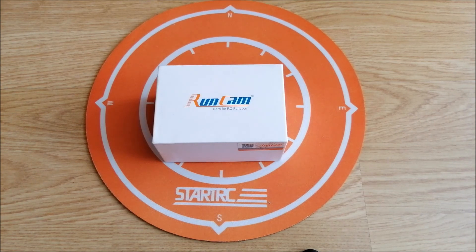Hello everybody, today I'm gonna show you how to connect and run the Runcam Eagle 2 Pro FPV camera.